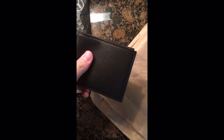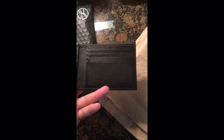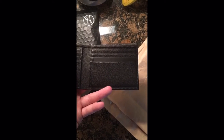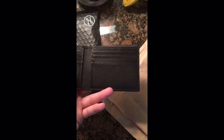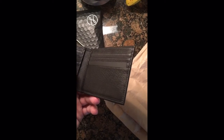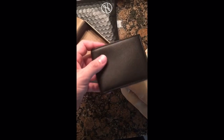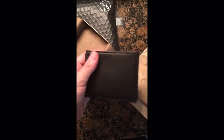Really nice wallet. Hopefully I can get five to ten years out of this. If you research leather, this is made out of full grain leather, which is probably one of the best leathers you can purchase.